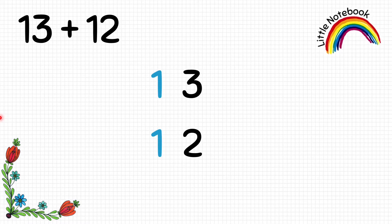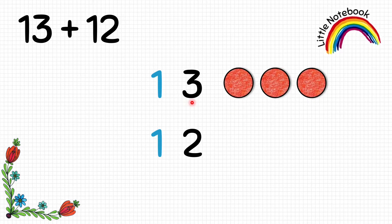Now let's represent 13. First we will represent 3 by putting 3 circles. Now represent 1 which is at the tens place — 1 ten equals to 10, and to represent 10 we have a square. So let's put 1 square to represent the tens digit.